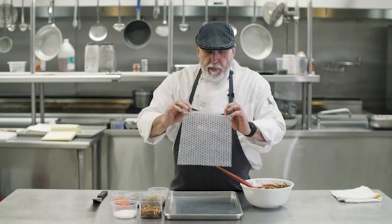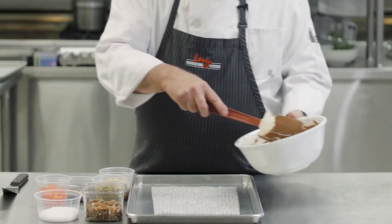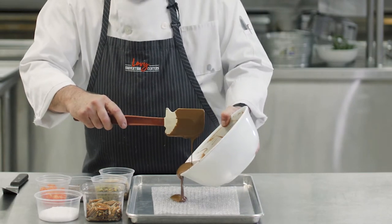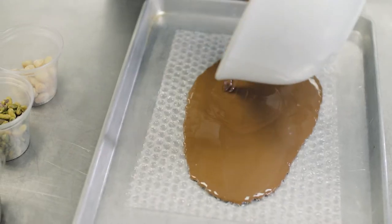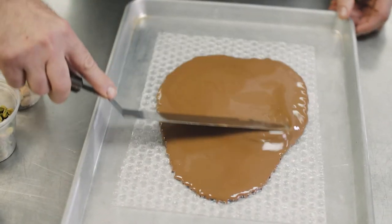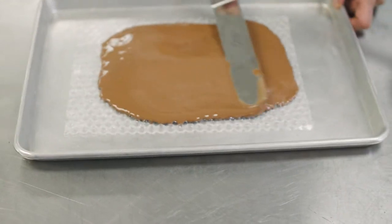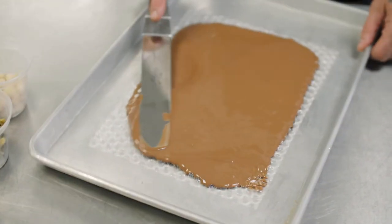We're gonna pour it on this bubble wrap, but we've got to make sure that the shiny side is down and the bubble part is up. So we're gonna pour this on our bubble wrap and spread it out a little bit with a palette knife or use your rubber spatula if you need to.